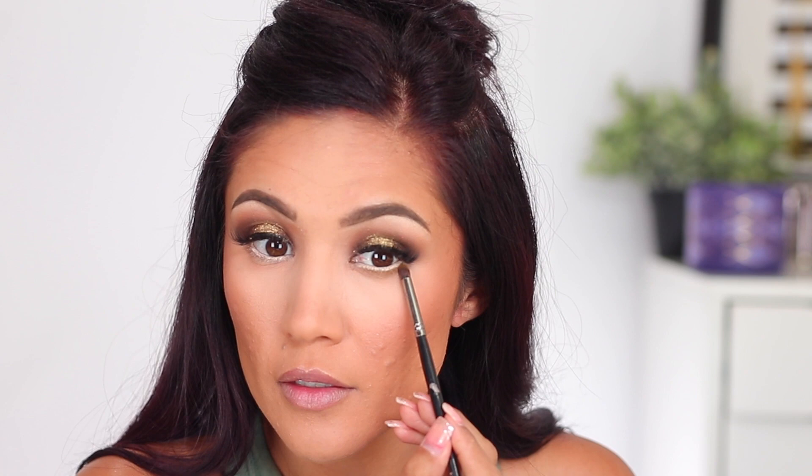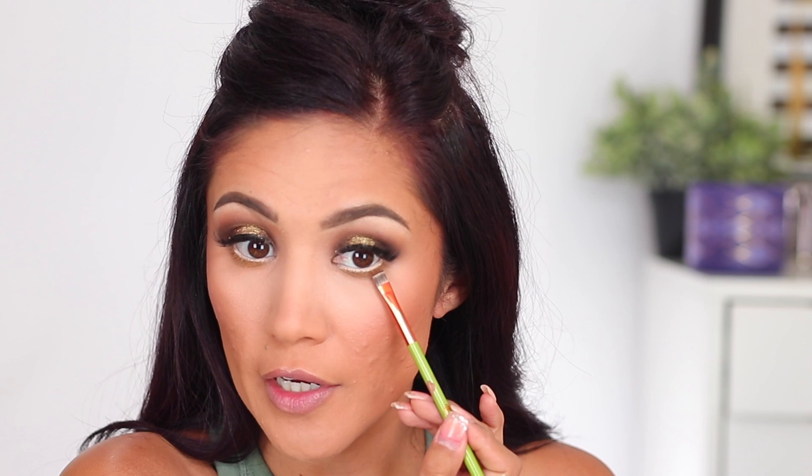So I'm going to California — when this video goes up I'll probably already be there. I think I'm going to take this palette with me. I'm going to take a little bit of Avalon on a flat definer brush and pack it right up against the lash line. I've been trying to get the kids ready because it's just me and the kids — my husband is staying because he has to work. He wanted to go too but he can't.